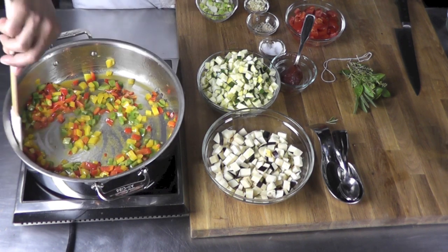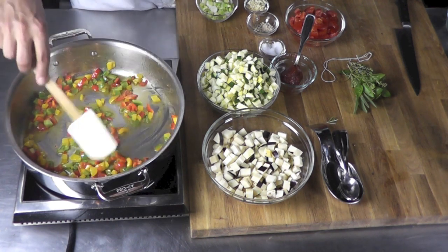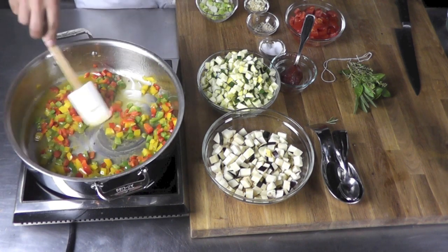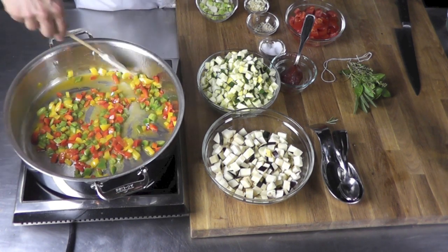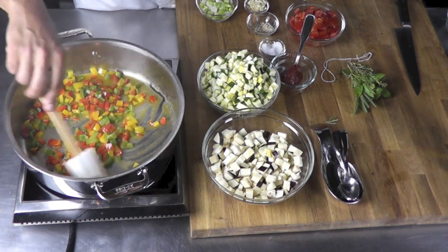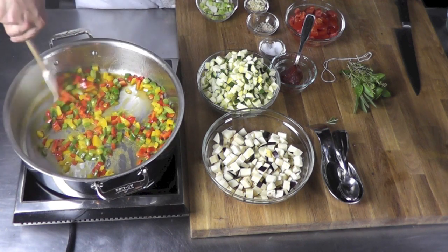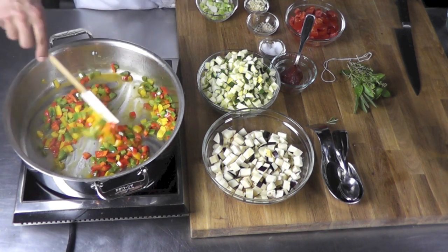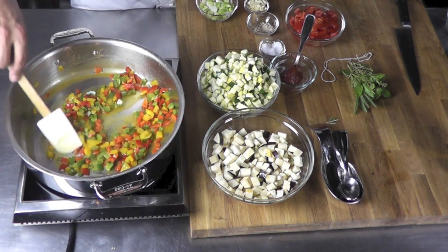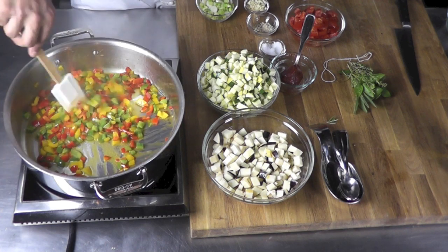I used to work in a restaurant in Paris called Maxim's — great restaurant. I'm sure many of you have heard of it. And I used to make tons of ratatouille over there. We used to sell that a lot. Pomme Maxime was also a big vegetable dish we used to make. I'm going to do a demo one day of Pomme Maxime — beautiful little crispy potatoes. Very good. And the atmosphere is unique.